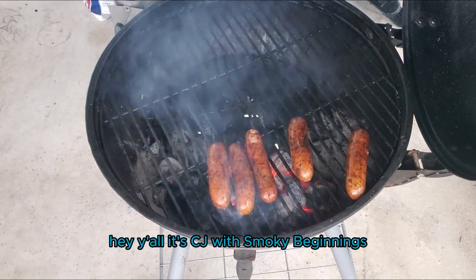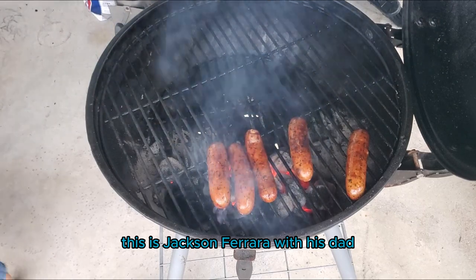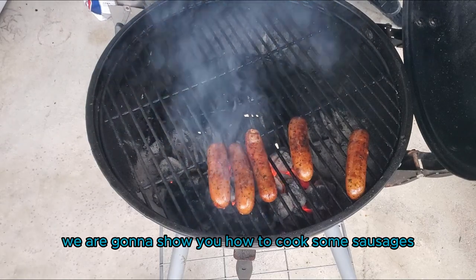Hey y'all, it's CJ with Smokey Beginnings. This is Jackson Provada with his dad, boys and girls. We are going to show you how to cook some sausages.